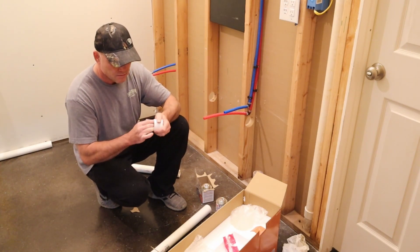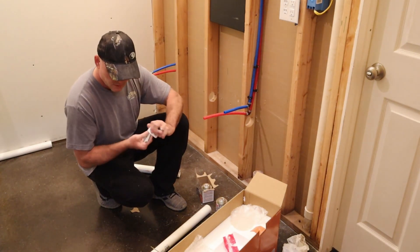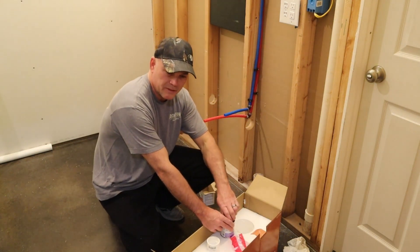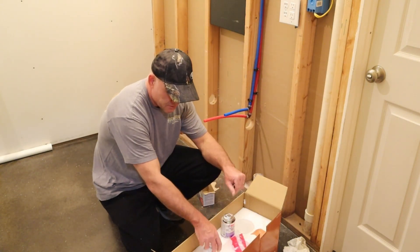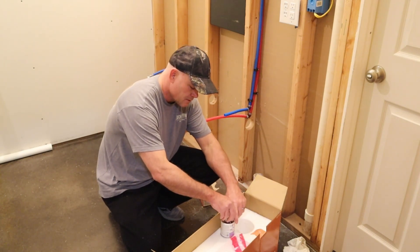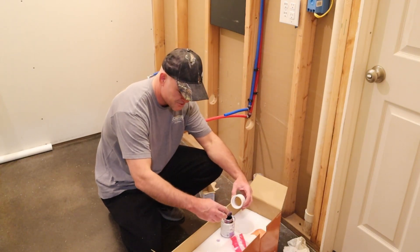I do sand these - all my glued ends - just slightly sand them. I have talked to several plumbing people. Most of them say you have to sandpaper this, scratch it up a little bit so it'll adhere a little better. Some actually say it's not that necessary. I'll do it just in case.